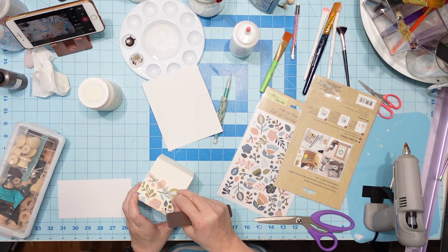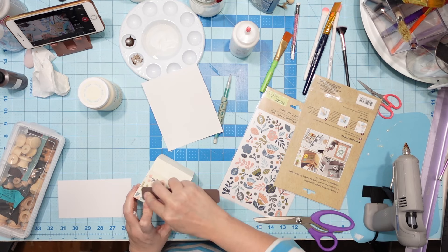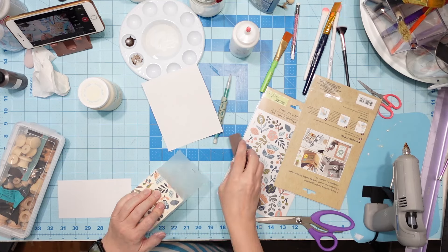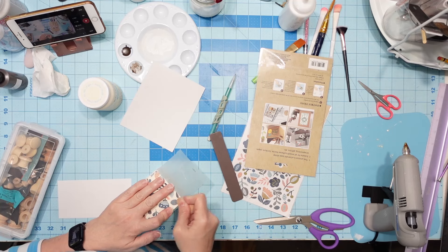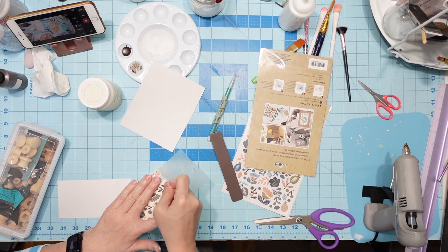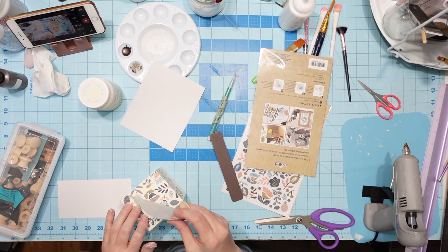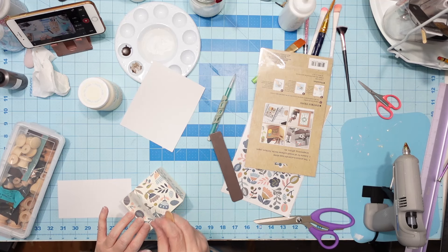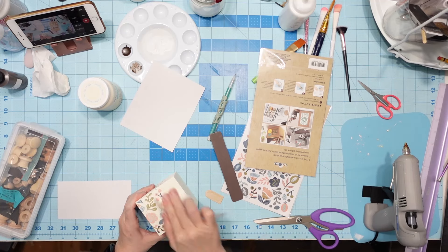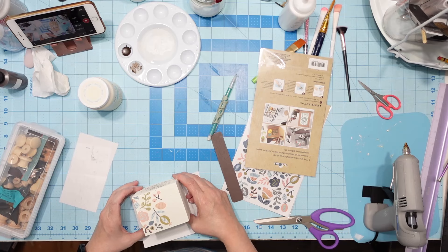My favorite tool for rub-on transfers is not that stick — that thing broke. My favorite is the pink pokey tool from the Dollar Tree. I don't know what they're called, I call them pink pokey tools. They have a sharp point on one end. Sometimes I'll take sandpaper or a sanding block, sand it down and make that edge sharper because it's blunt. That's another tip I do. Those things really do the job when you're rubbing on transfers — that's my favorite thing.